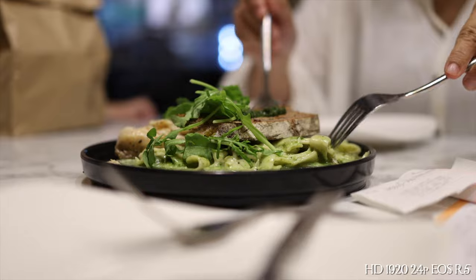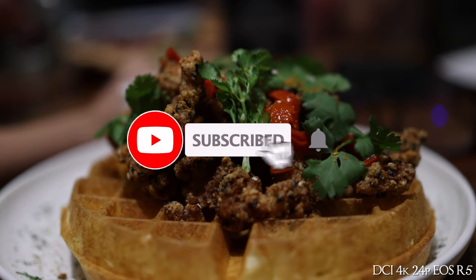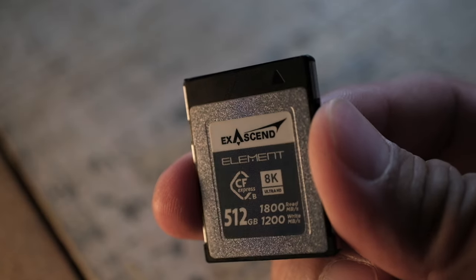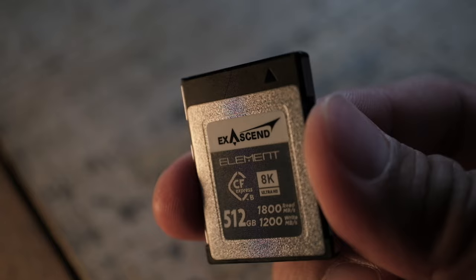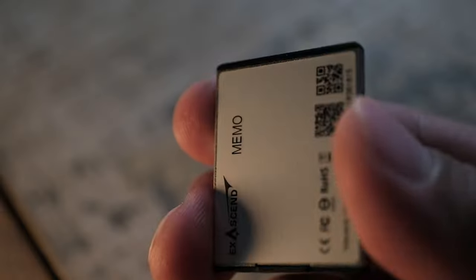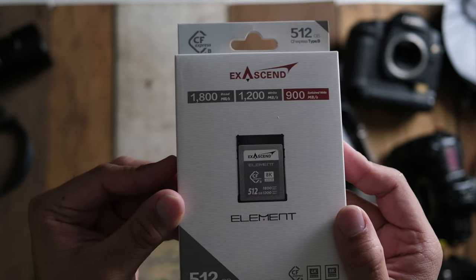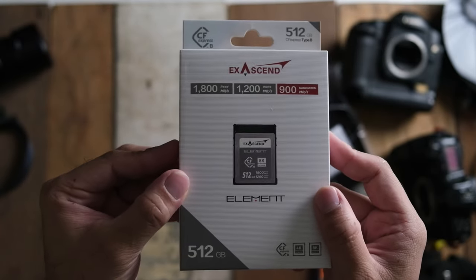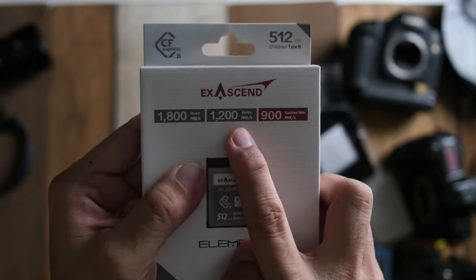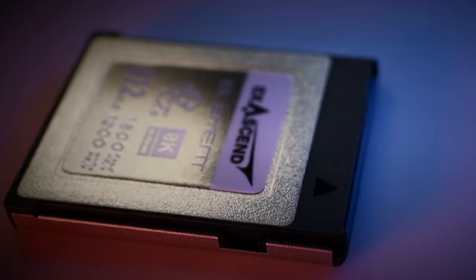That's it for my review — hope you found it helpful and useful. If you did, please give a like, share, and subscribe. Thanks again to Accsend for sending the card out. Check out all the links in the description for the gear I use to make these videos. If you'd like to support the channel with a small contribution, I've left a link to Buy Me a Coffee and my PayPal. See you guys in the next review — peace!